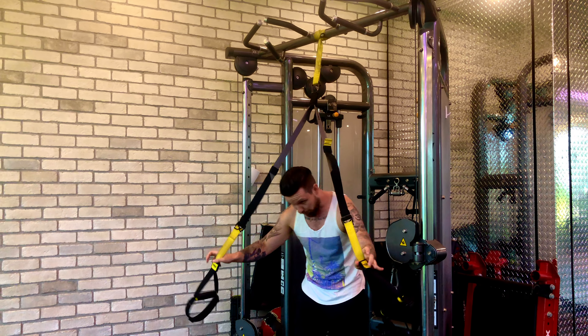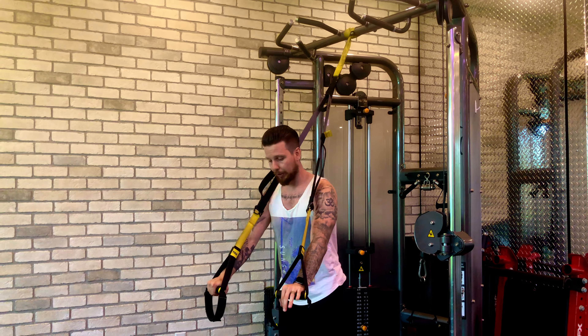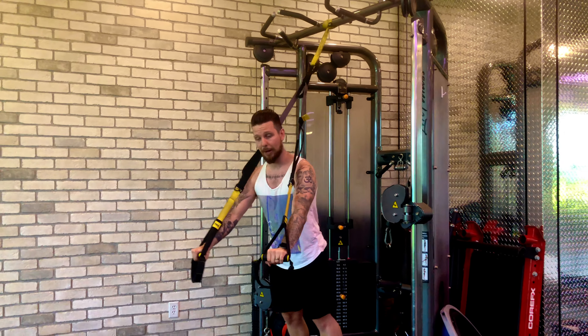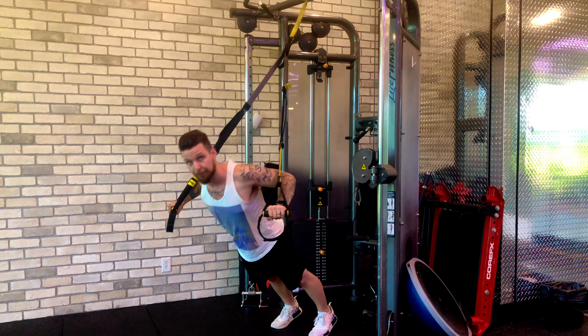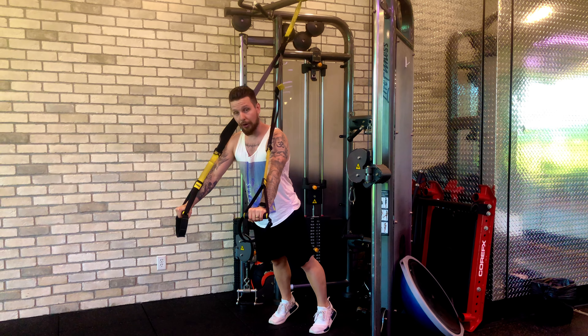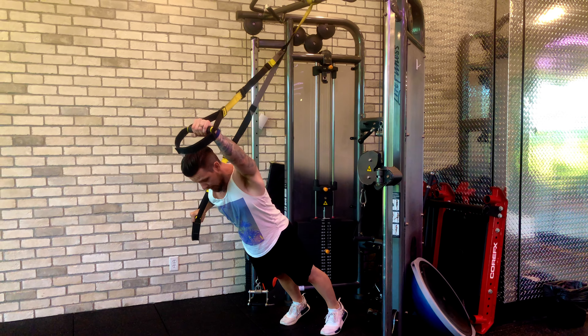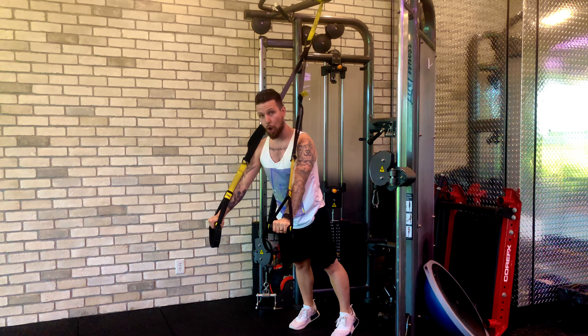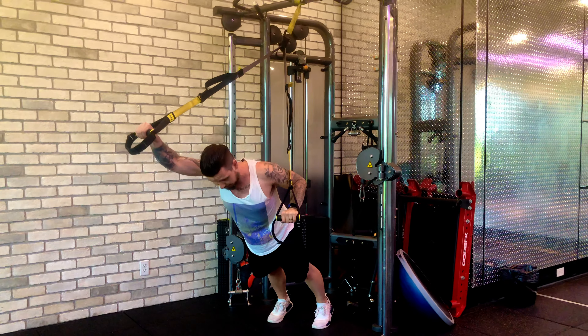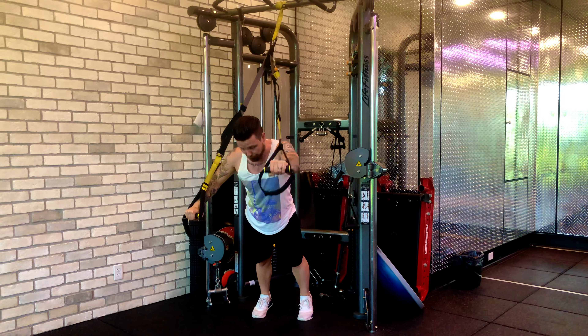Once you find the height of the TRX where the handles feel comfortable, we're going to set up onto our toes like we're about to do a regular TRX push-up. As we go down into the push-up, we're going to reach one arm out — it's almost like a fallout — and then back up, and then alternate to the other side. So we're incorporating the TRX fallout with the TRX push-up as we go through.